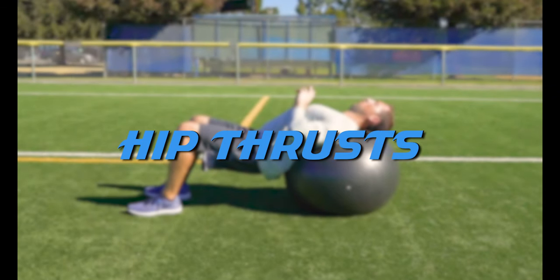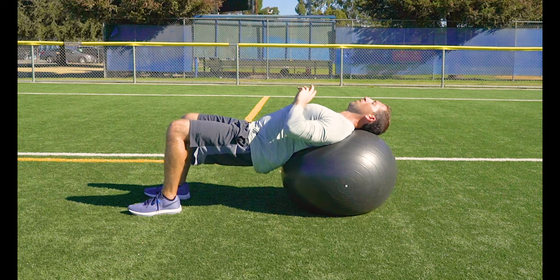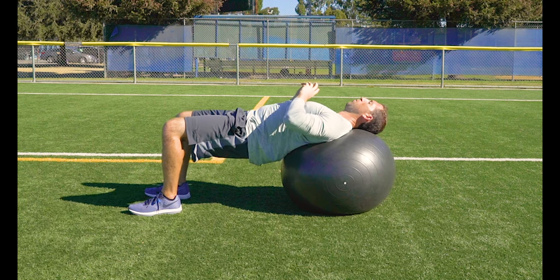Hip thrusts. With your feet flat on the ground and your shoulder blades on the ball, thrust your hips from a resting position into a bridge position and hold for a beat. Repeat 10 to 15 reps.